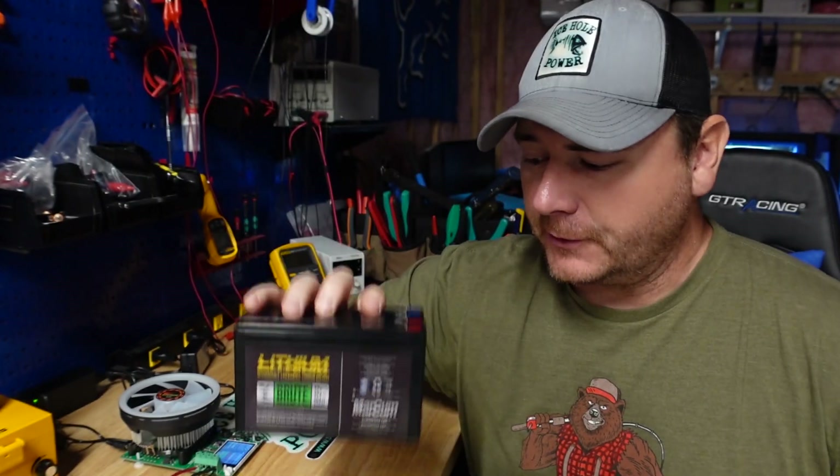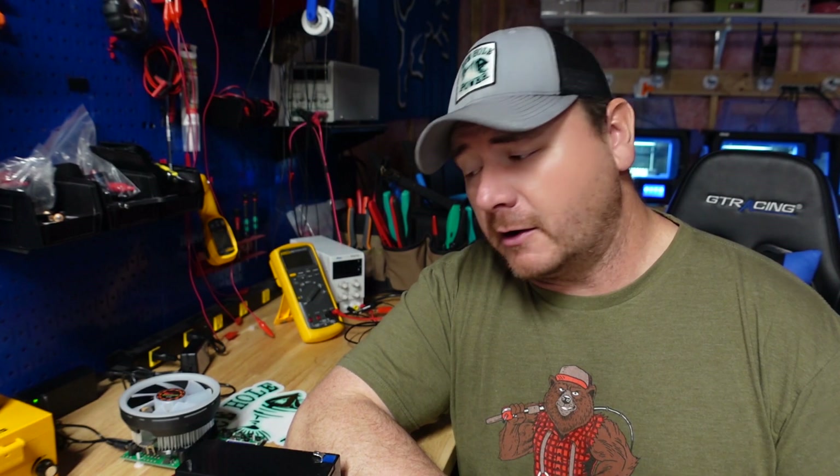What's up guys, in today's video we're going to break down the Markham 10 amp hour lithium iron phosphate battery. If you're new around here, my name is Jeremy. In this video series I'm taking the most popular ice fishing and kayak fishing fish finder batteries, breaking them down, tearing them open, checking capacity, and looking at build quality.